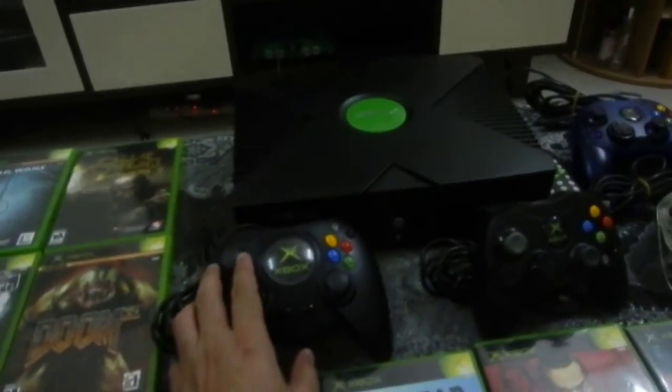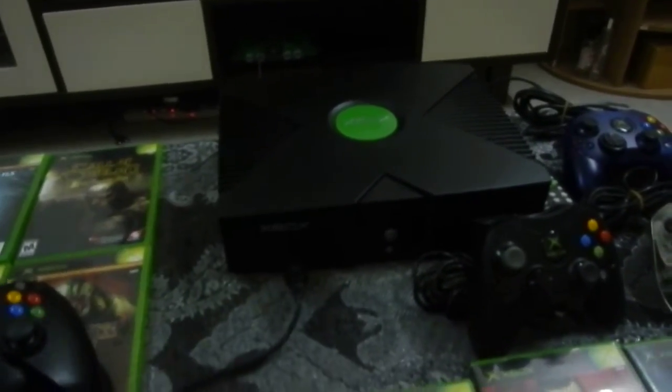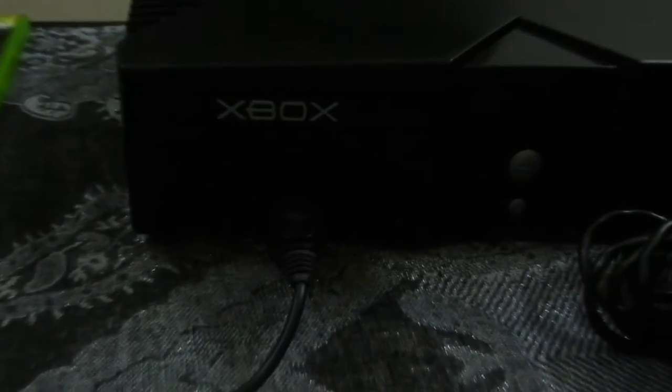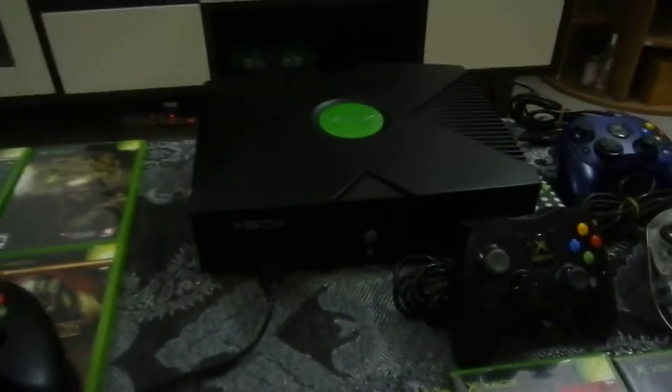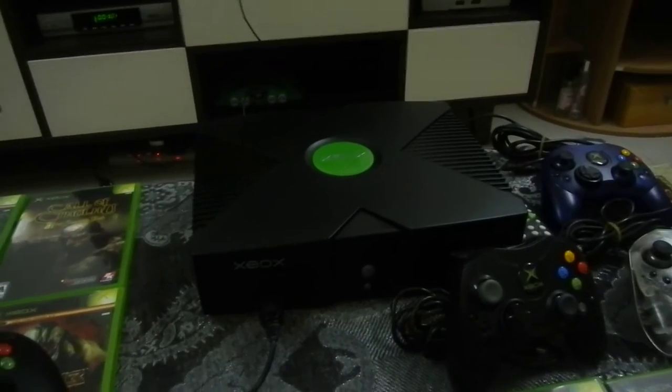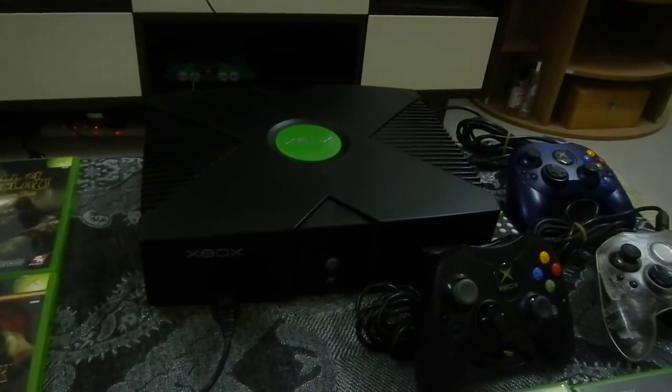For those of you who don't know, let's get this big thing out of the way — this is the original Xbox. This one came out in 2001 alongside the PS2 and the GameCube. I did not get this Xbox back in 2001; I got this maybe about a year ago at the market.